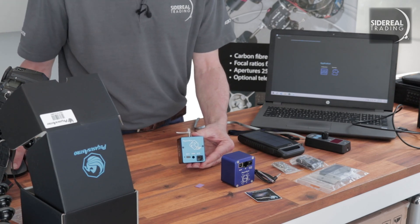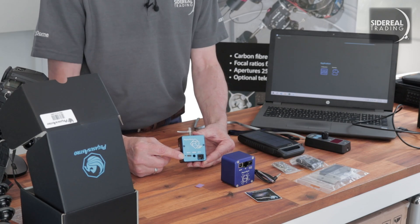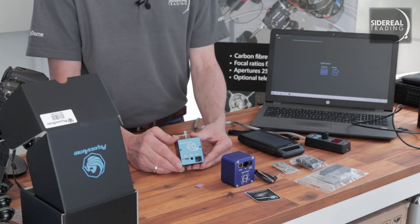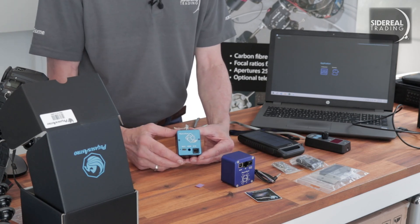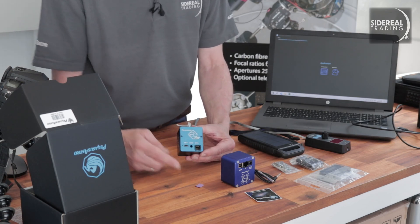There are three connections. The power and the comms all come through the USB-C cable, which will save you a power cable — great for cable management. The sensor connects in the middle via that little DIN plug, and the hand controller, if you want one, connects using the RJ port.